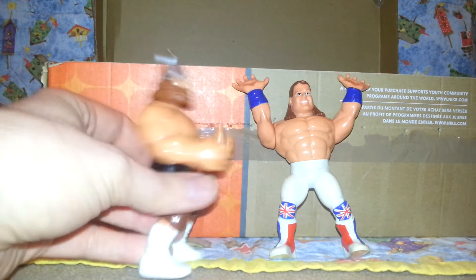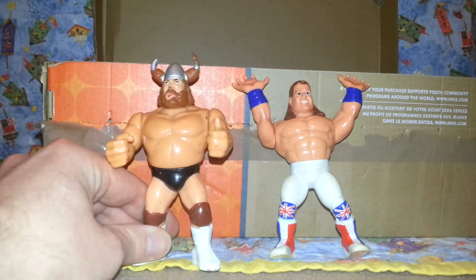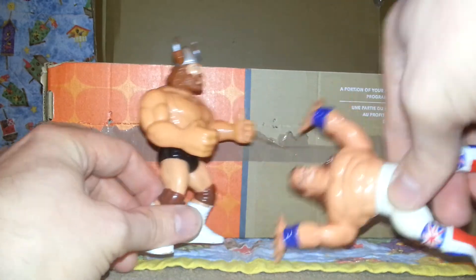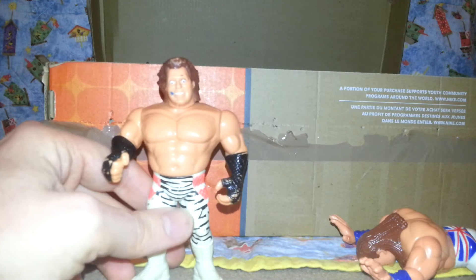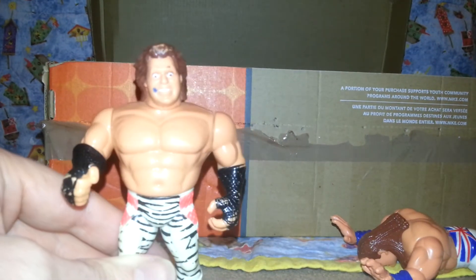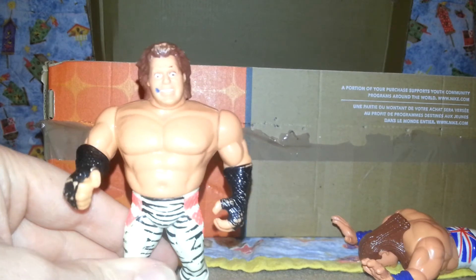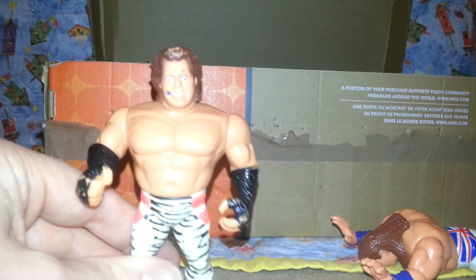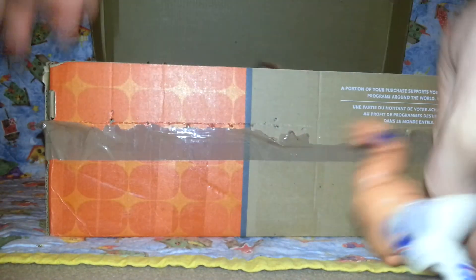And then you've got the Berserker — basically just Hacksaw Jim Duggan with a hat on. He's going to go in there too. And then finally, this is a fairly weird-looking British Bulldog here because his eyebrows have kind of gone on this one and he's very wild-eyed. This is not my cocaine face at all. Rawr! Get in there.